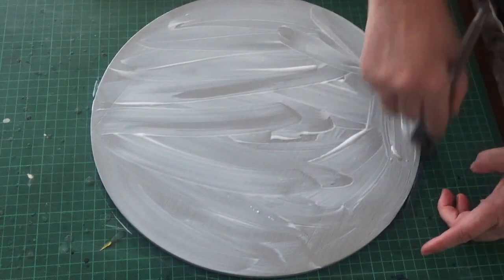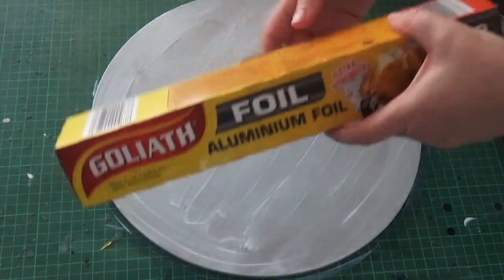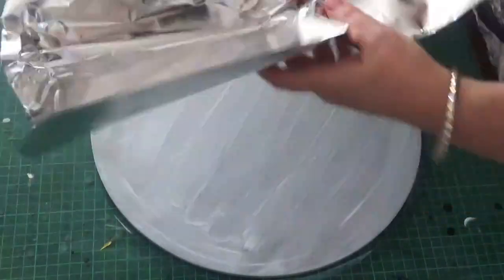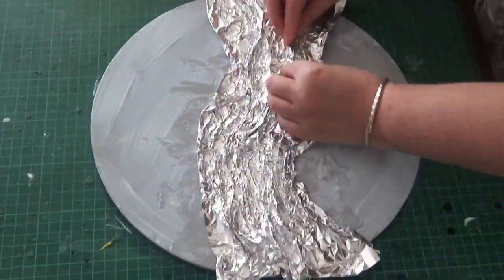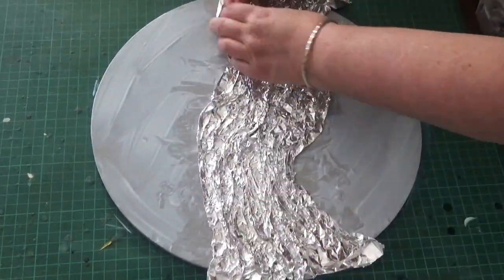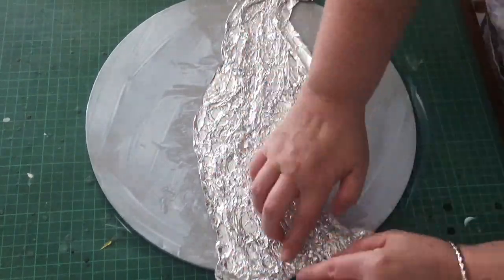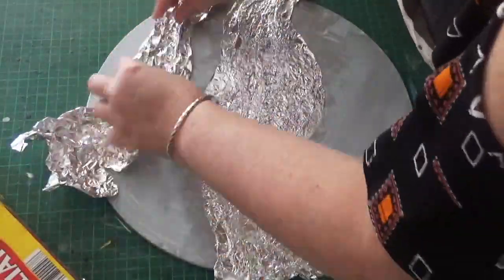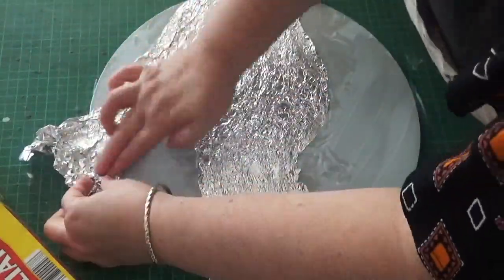Then I attached the foil, crinkled it up, and created some shapes with the foil just using my fingers to manipulate it into shape. The idea is to have a random shape — you don't want it to be too uniform, so a random shape is what you're looking for. Then you can use a brayer or your fingers to press down.